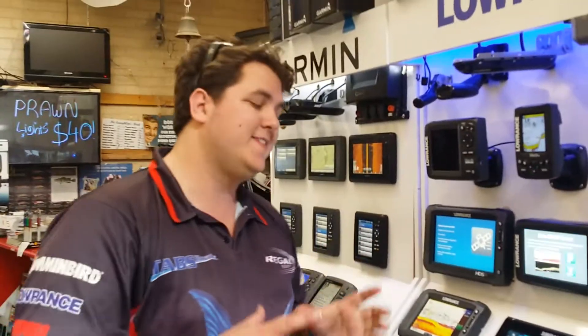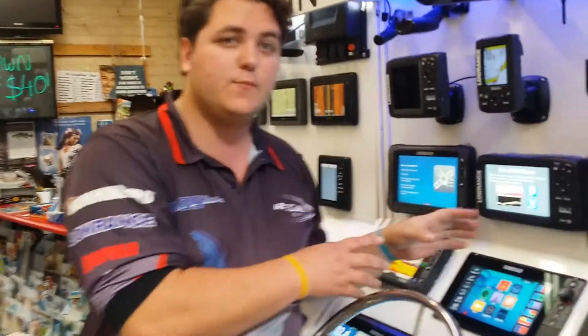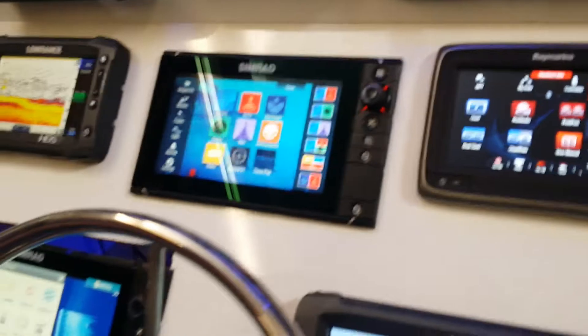G'day and welcome. I'm Moose from Regal Marine and today I want to talk to you a little bit about the Simrad NSS Evo 2 range. This is the NSS 9 Evo 2, their 9 inch unit.